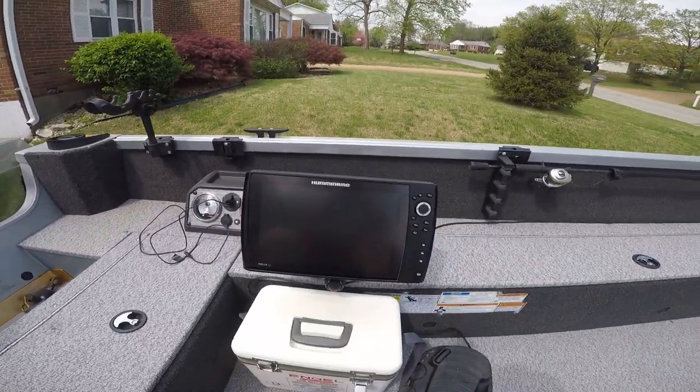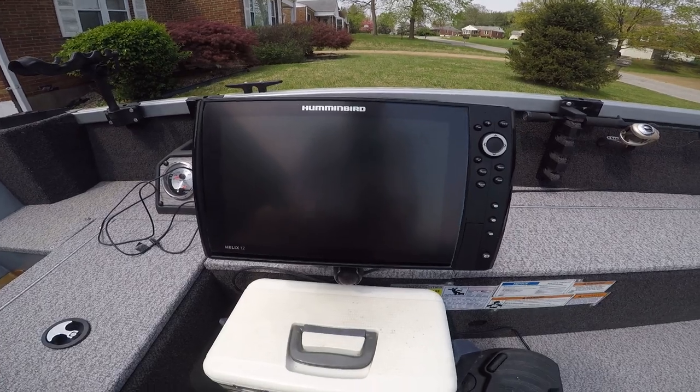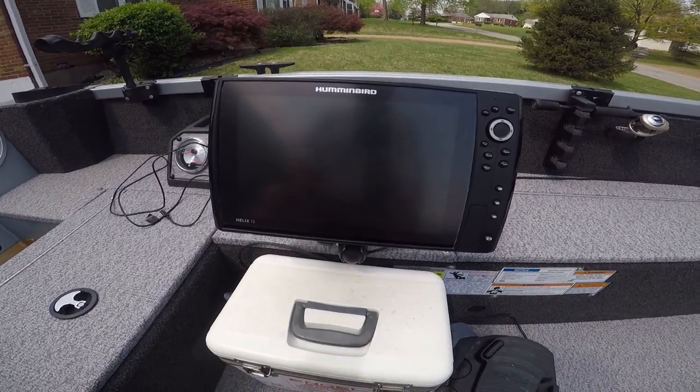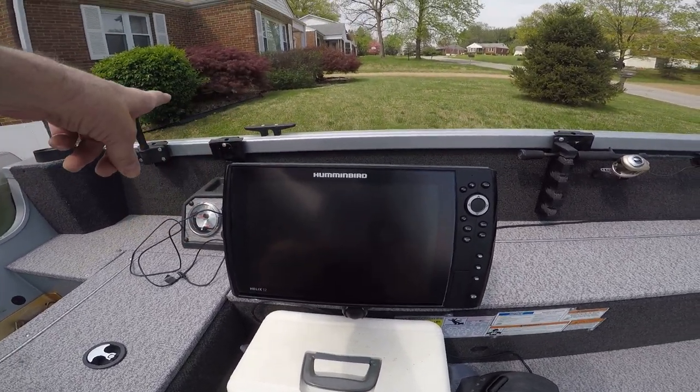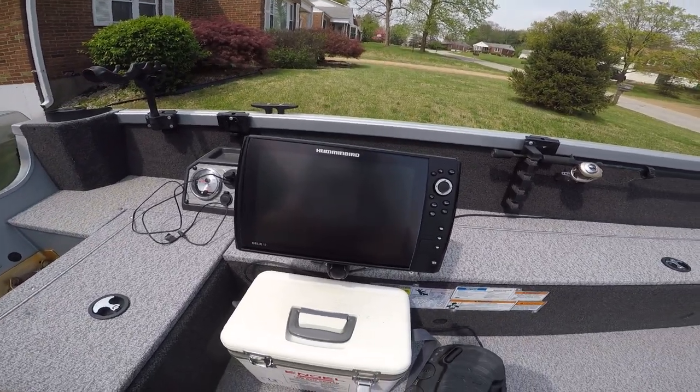I got my Humminbird Helix 12 right across from me. I do most of my fishing right off the side here, so it's right in front of my face and I can see it real good.